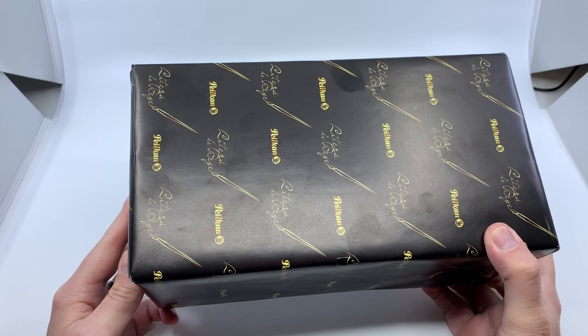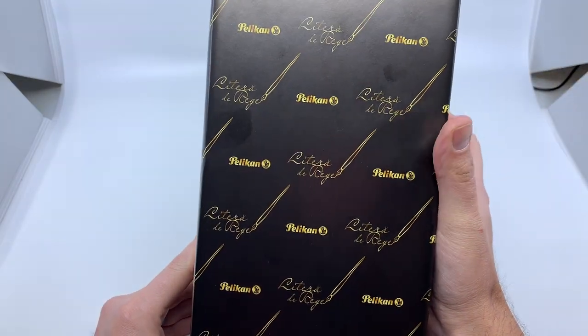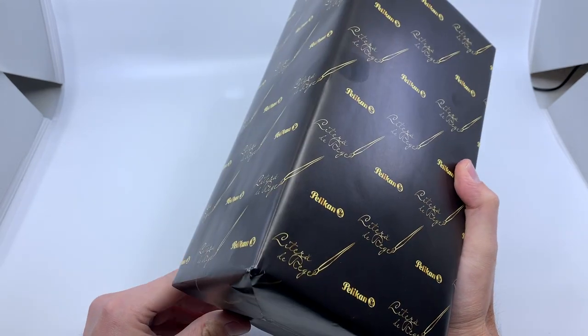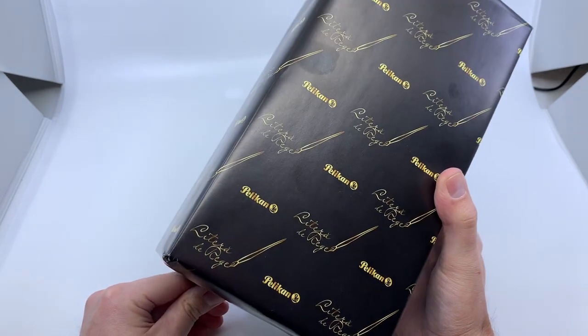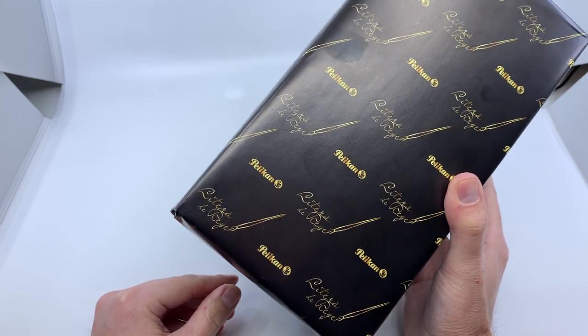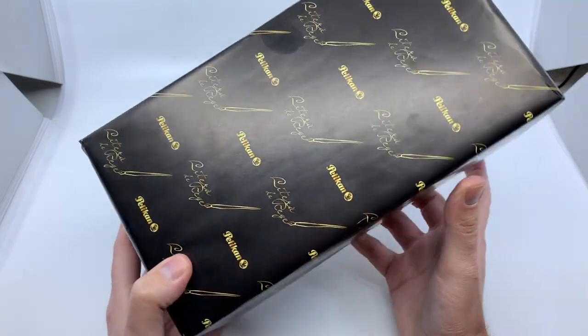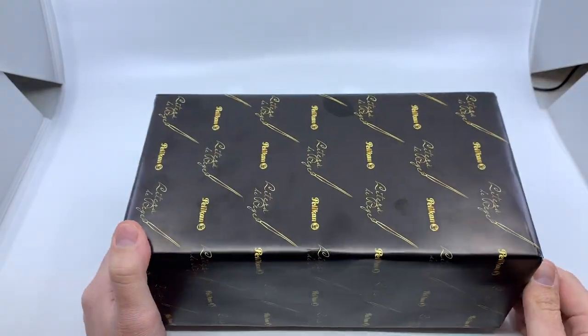Interestingly, this is the first Pelican I've received in official Pelican gift wrapping. They must have made their own wrapping paper to celebrate this edition. It has the launch event's title on it along with the Pelican name and logo — a very fancy presentation.